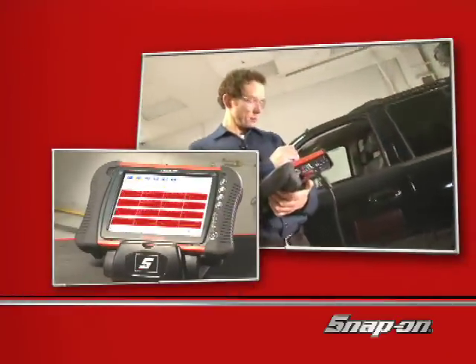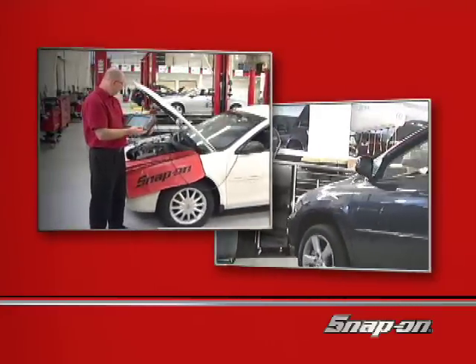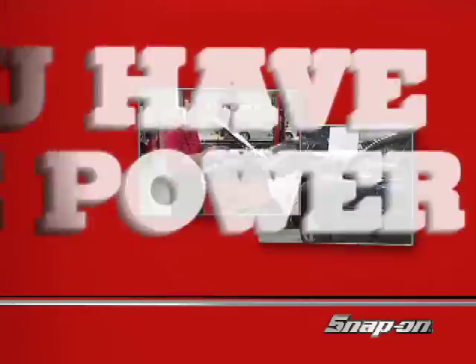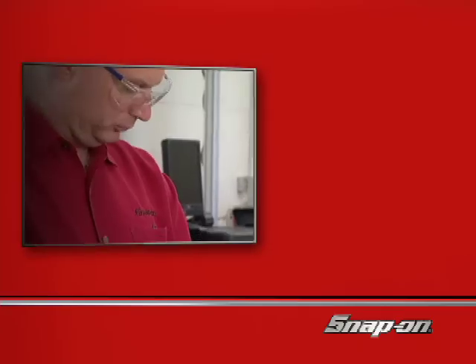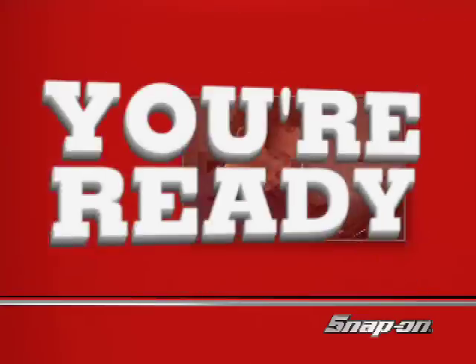You've chosen the Snap-on Veris to enhance your capabilities and handle anything that comes into your service bay. Now you have the power to manage the diagnosis, the repair, and the customer. And when a tough diagnostic challenge is staring you in the face, you're ready.